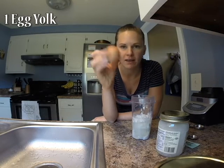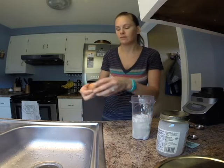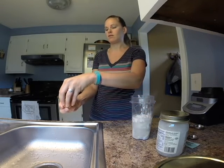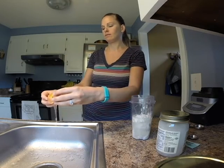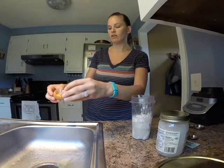Next we have our egg. We're only going to put the egg yolk in there — separate the egg white from the yolk. There are lots of different ways to do this; I usually just do it with the shell.